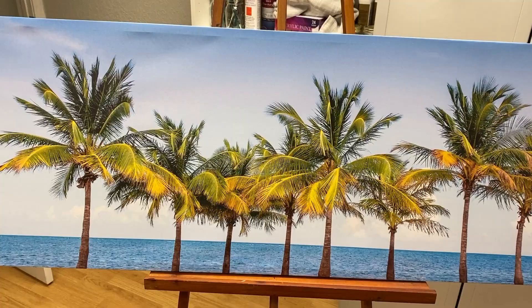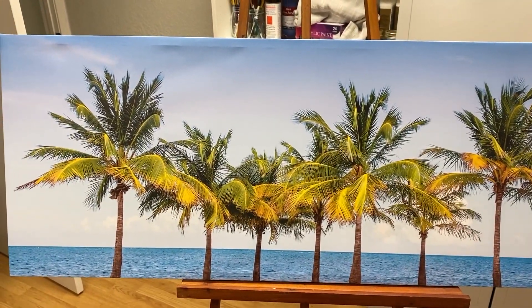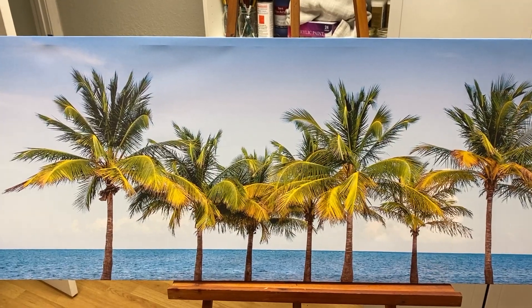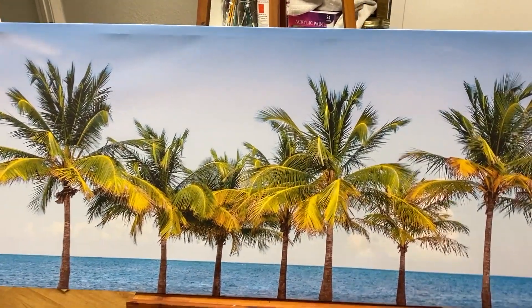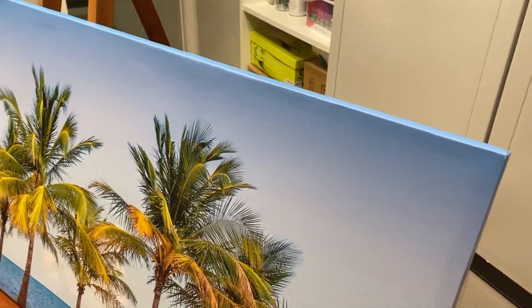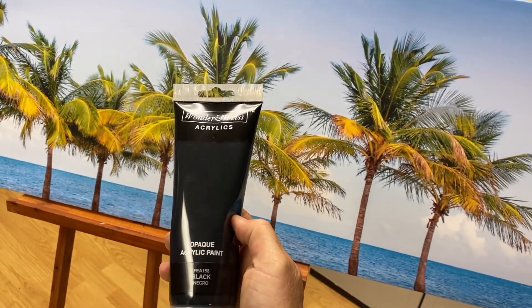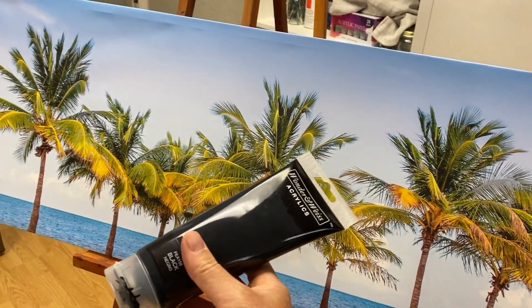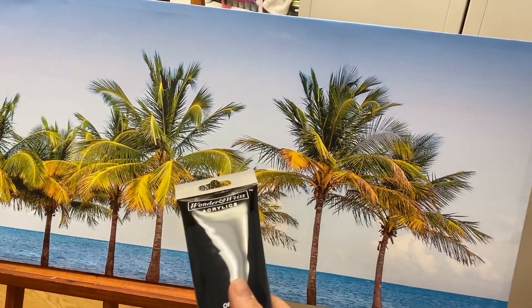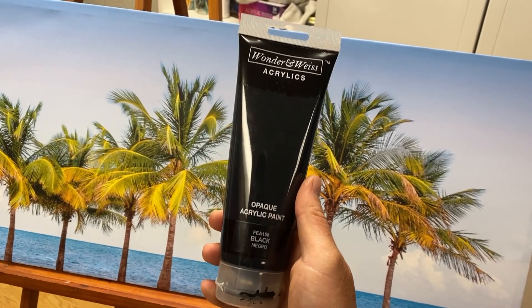So I save myself quite a bit of money — about $40 to $60 — by buying something that's already got a picture on it. What I gotta do is paint over this with black acrylic paint. I also bought this from Ross — real cheap. It's just acrylic, black, opaque paint. This is gonna be plenty — enough to do this entire thing. The good thing about acrylic paint is it's easy to work with and it dries really fast.